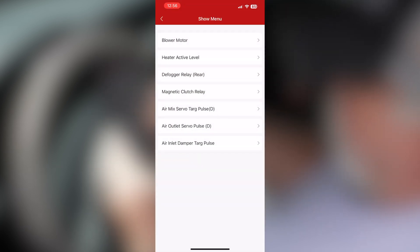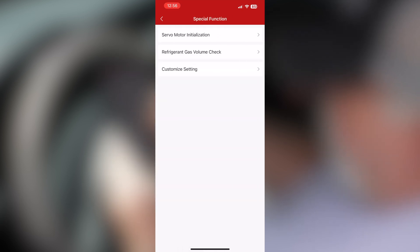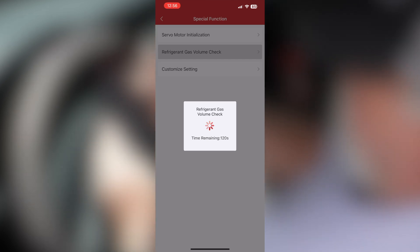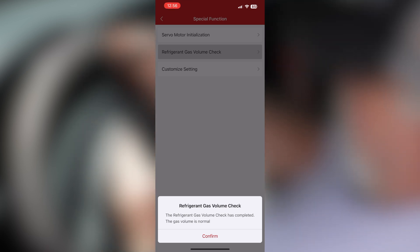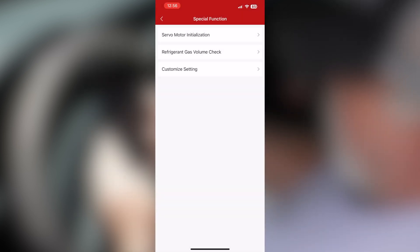More functions here: heater active level, defogger relay, rear magnetic clutch, air mix servo, special function. Let's see what this is — servo motor initialized, refrigerant gas volume check. So this is actually going to tell you if you have the proper charge. Refrigerant gas volume check has completed — the gas volume is normal. Basically it's using your pressure switches in the air conditioning system plus your thermistor reading the actual temperature to determine if it's at the right volume. Very handy to have.